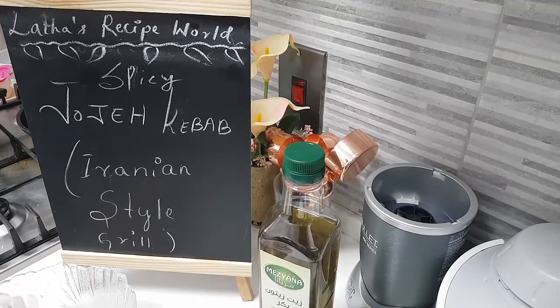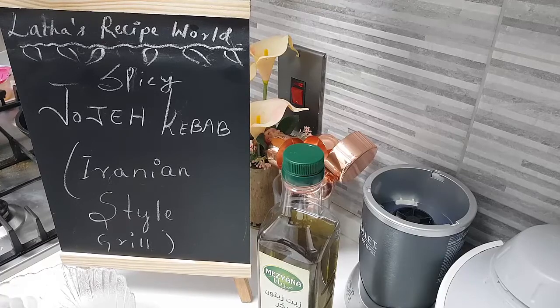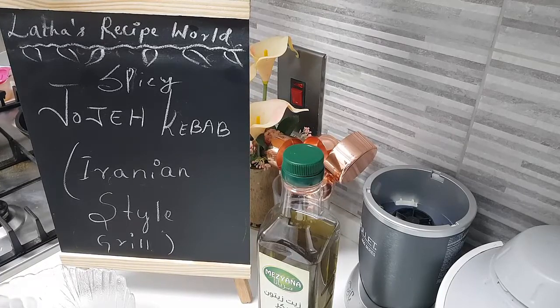I hope you are all doing well. Today in my kitchen we are going to do kebabs. This is going to be an Iranian style of kebab where you put it on skewers and then do barbecue.